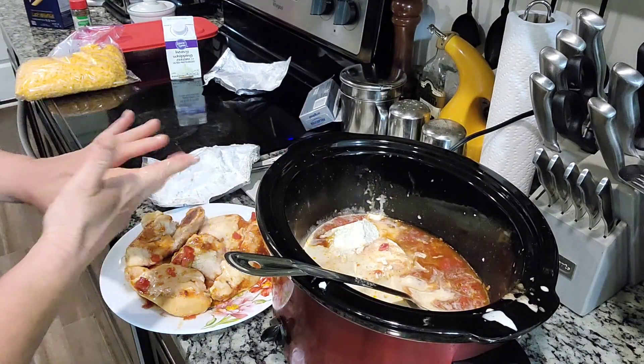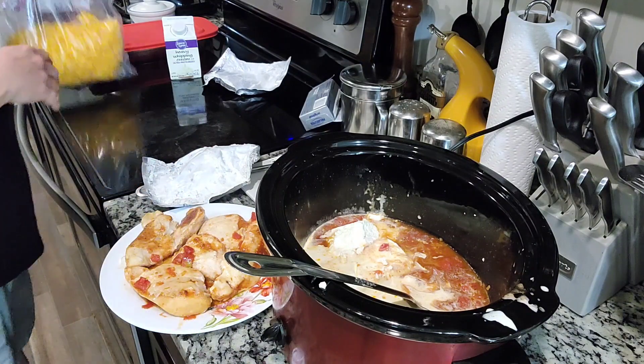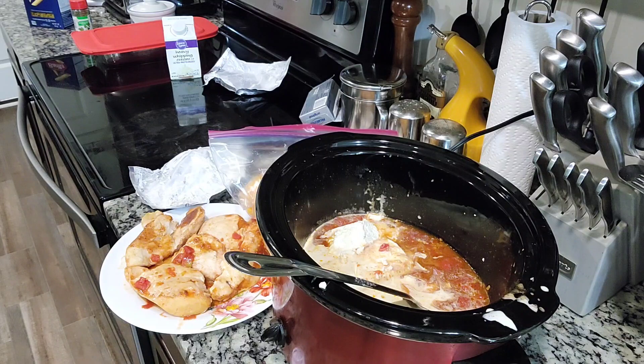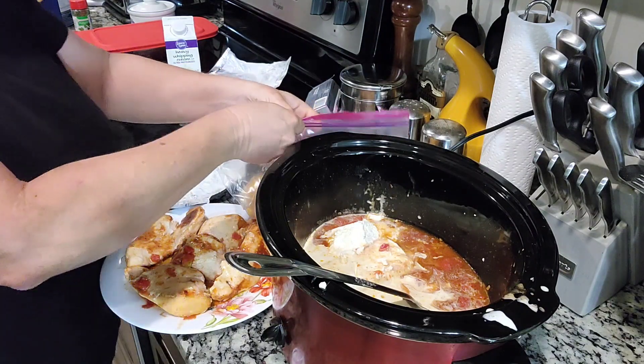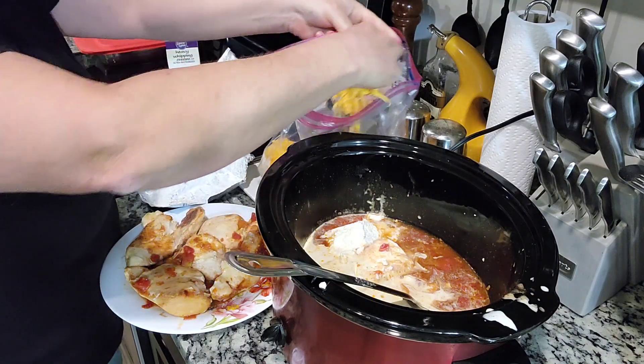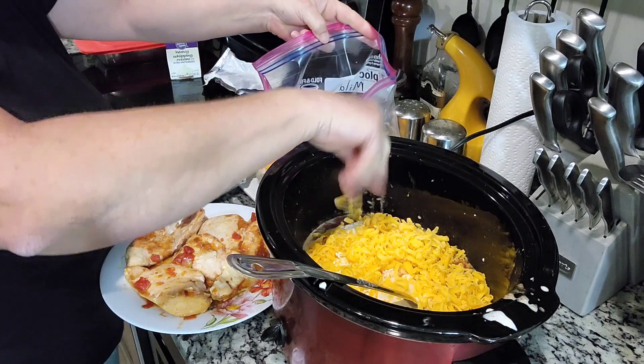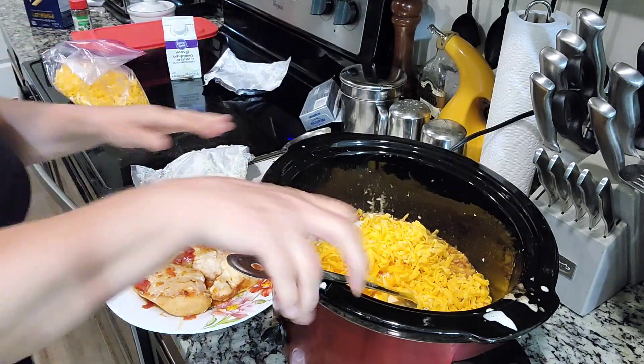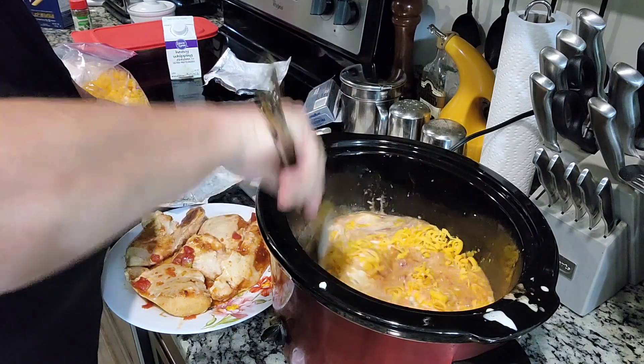You want to do about a cup of cheddar cheese — it does not have to be perfect. Get that goodness in there. I'm not gonna let this all melt together yet. In the meantime, I'm going to put my noodles on. You're gonna want to do about a half a box — about eight ounces. Cook them till they're done, strain them, add it to your stuff, and add your chicken back. We'll be right back.